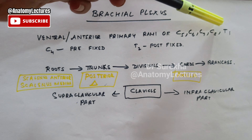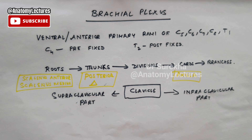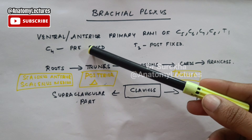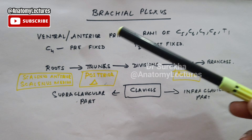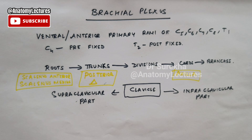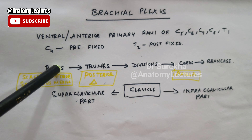This brachial plexus is formed by the ventral or anterior primary rami of C5, C6, C7, C8 and T1 spinal nerves. The spinal nerve will have an anterior rami and a posterior rami. The anterior primary rami of C5, C6, C7, C8 and T1 are uniting to form the brachial plexus. Sometimes the C4 root is involved — at that point we call it a prefixed type. Sometimes T2 is involved instead — at that point we call it a postfixed type of brachial plexus.